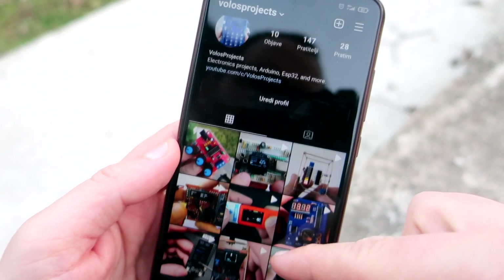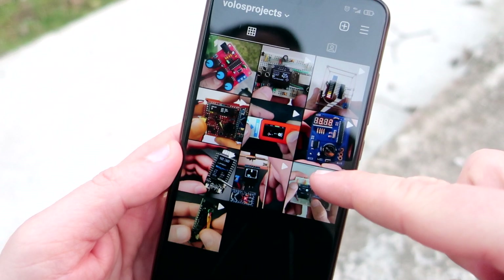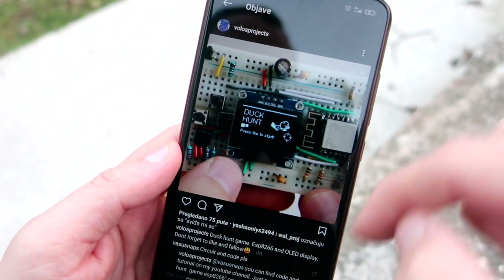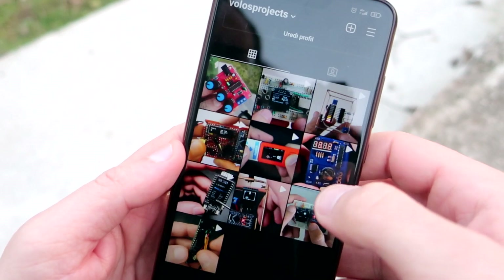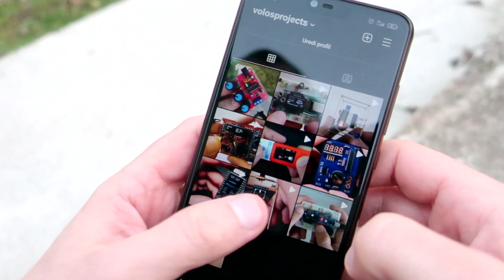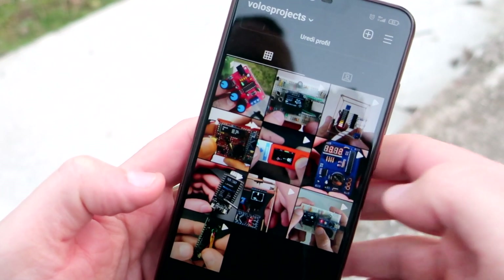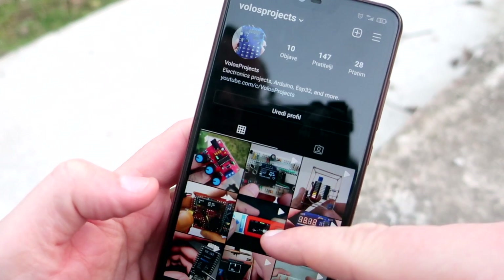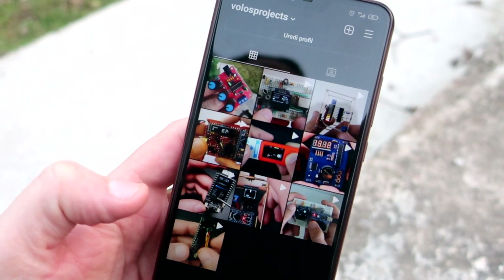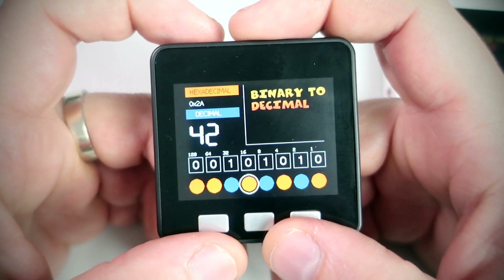But first I just wanted to tell you that a couple of days ago I started to use Instagram. On my Instagram page you can see many electronics, Arduino, or ESP32 projects and my work in progress. Link is in the description so feel free to check it out and hit that follow button please.